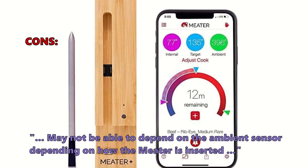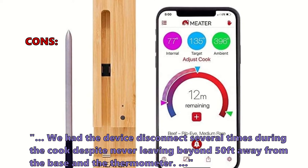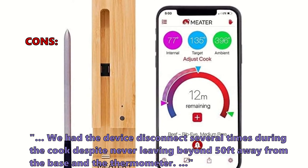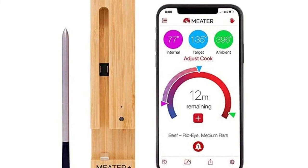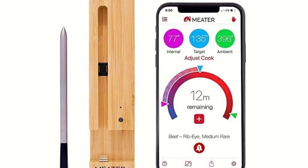Some customers didn't like that you may not be able to depend on the ambient sensor depending on how the Meater is inserted. Others reported the device disconnected several times during the cook despite never going beyond 50 feet from the base. That's all for our top 5 of the best digital meat thermometers on the market — check the description below for more detailed info on each product.